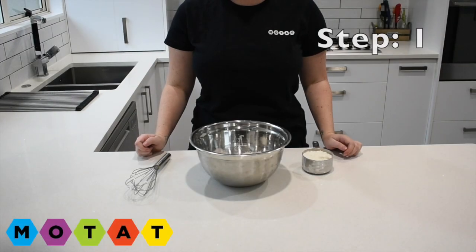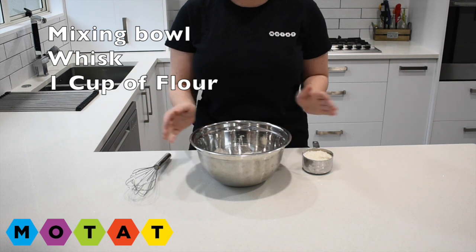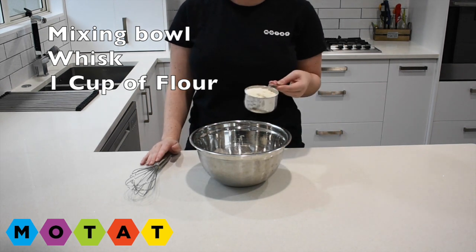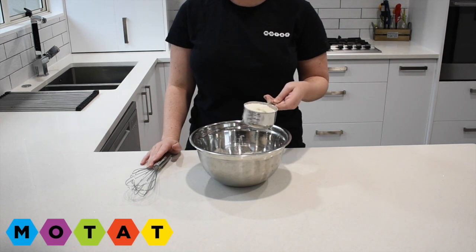Step number one. I'm going to grab a large mixing bowl, a whisk or a spoon, and measure out one cup of flour. I'm going to pour the flour into my mixing bowl.